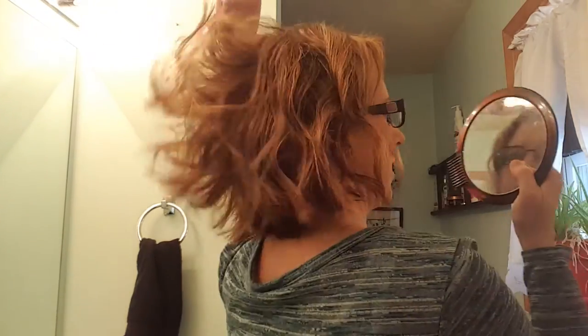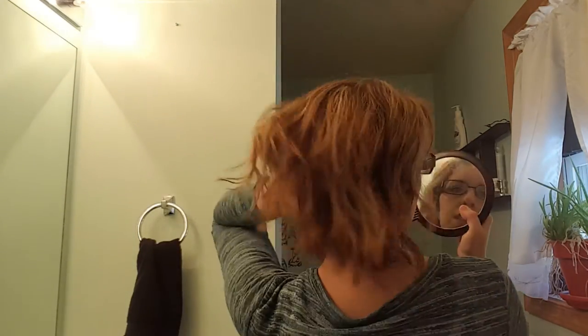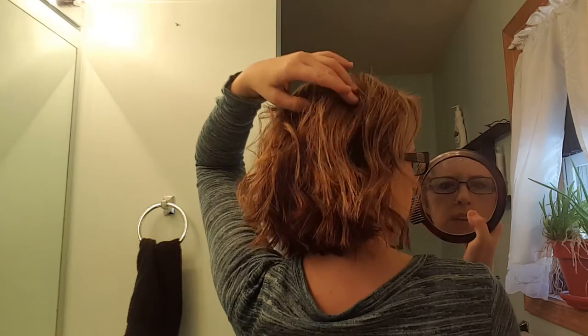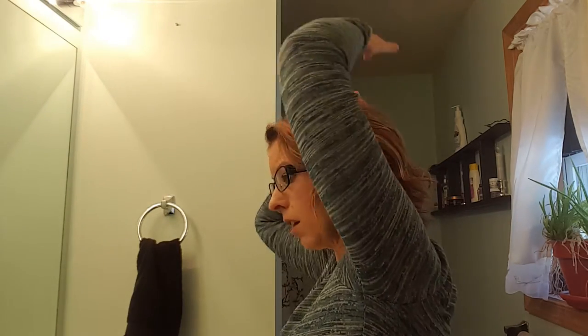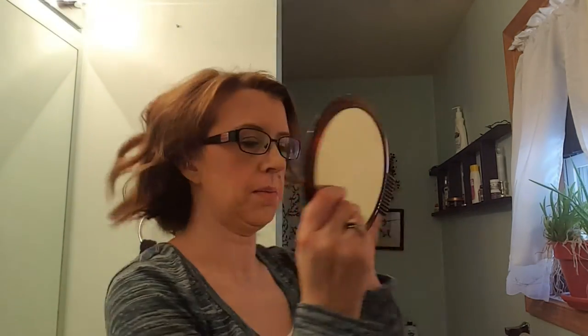See how nice and voluminous that looks? I like where the pieces are, just kind of all over the place. We're just gonna shake this out. This spot looks a little flat so we're gonna re-curl that right there and that should be good. Let me look in the mirror.